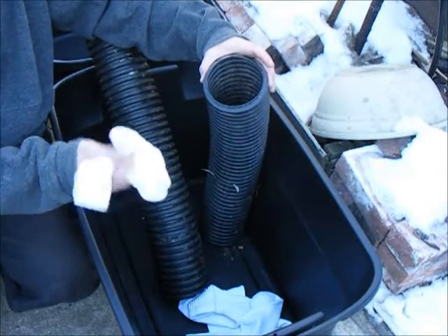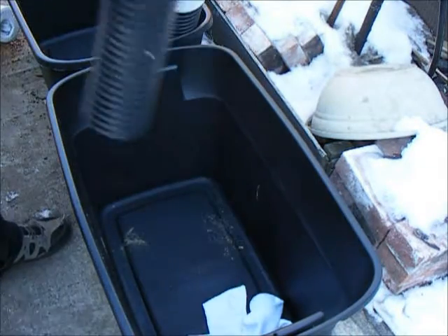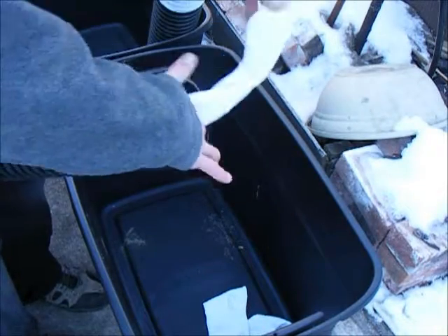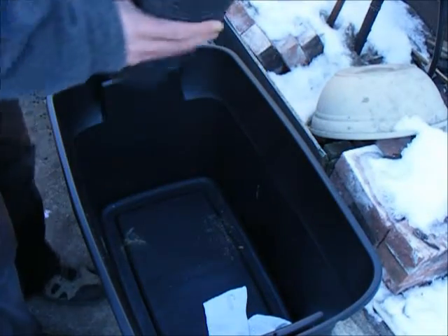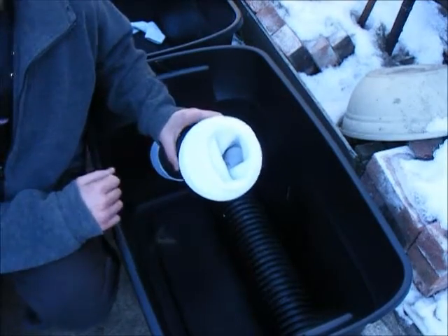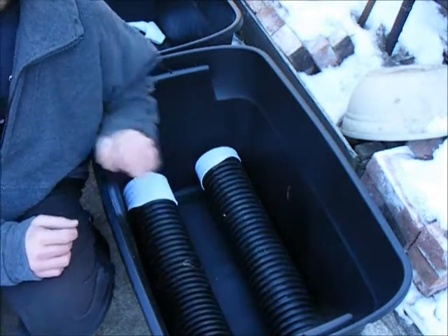So what I'm doing is taking these socks and just covering those open ends up. A nice easy way to do this is just shove the sock in there and wrap it around. Now that the socks are on the ends of the tubes to help prevent the dirt from caving in, I'm just going to place one on either side of the bottom and leave space for the center tube.